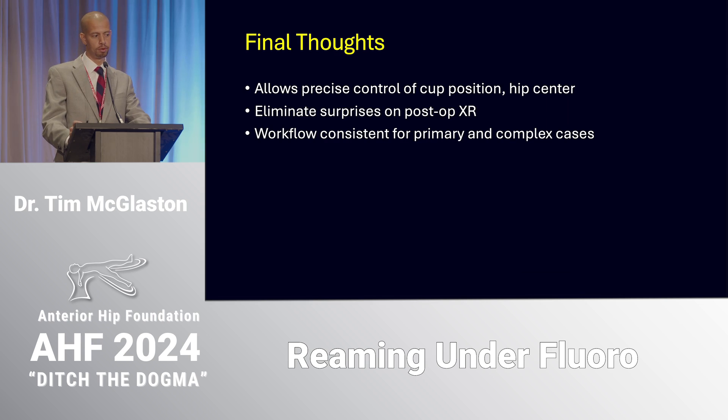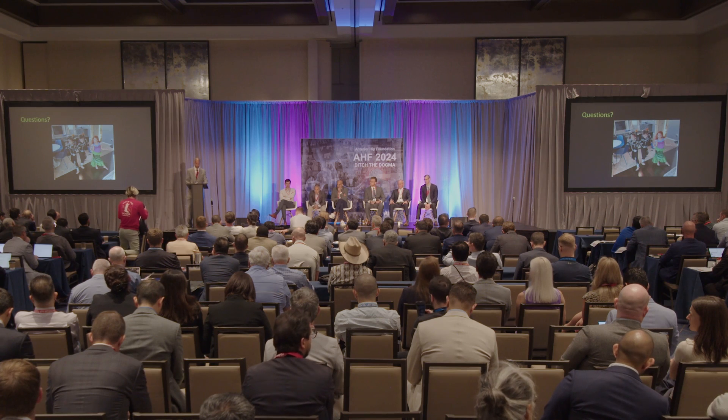Take-home message: reaming under fluoro allows precise control of cup position and hip center of rotation, helps eliminate surprises you might see on post-op or intraoperative x-ray, and the workflow remains consistent from primary through complex revision cases. Thank you.